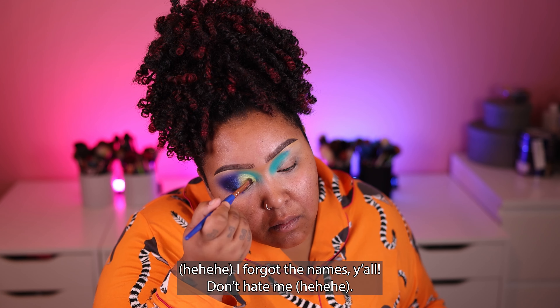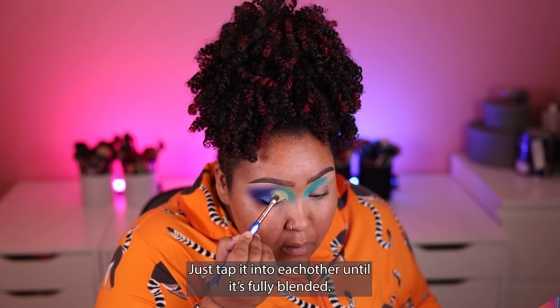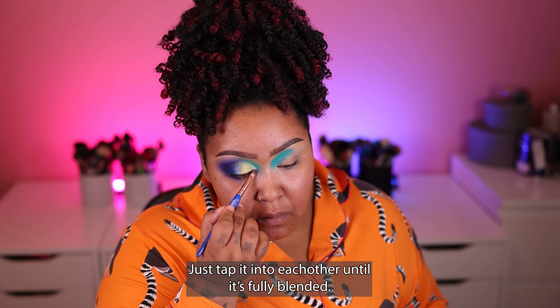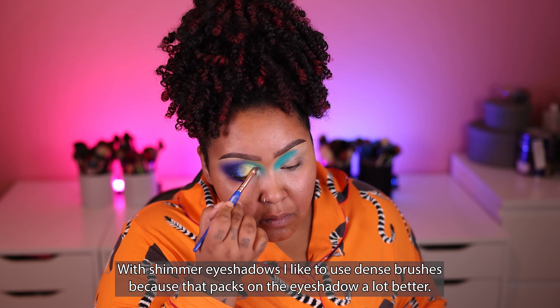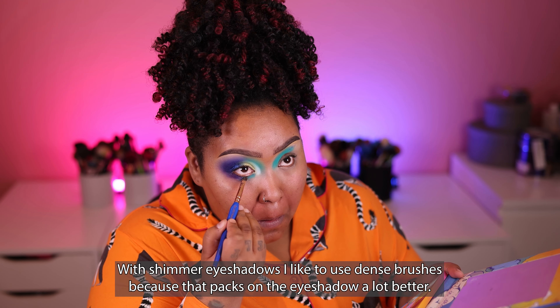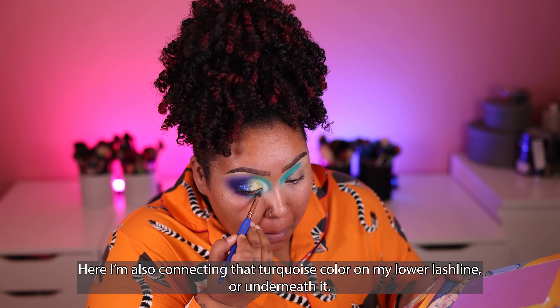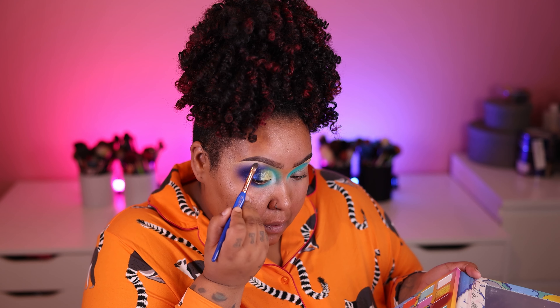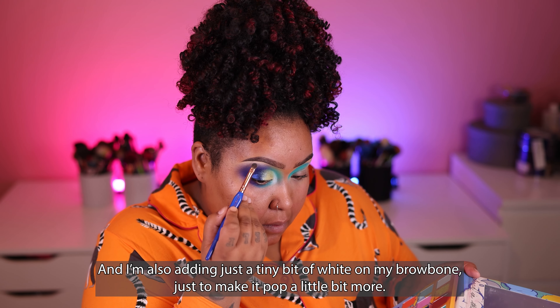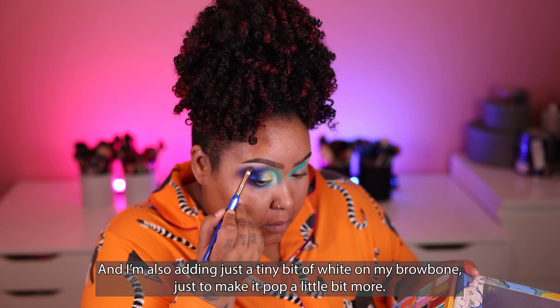I forgot the names, don't hate me. Just tap it into each other until it's fully blended. With shimmer eyeshadows, I like to use dense brushes because that packs on the eyeshadow a lot better. I'm also connecting that turquoise color on my lower lash line, and I'm adding just a tiny bit of white on my brow bone just to make it pop a little bit more.